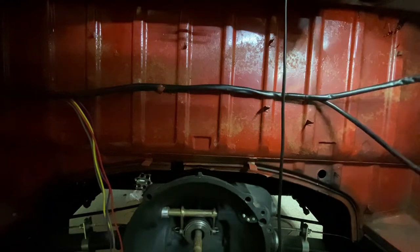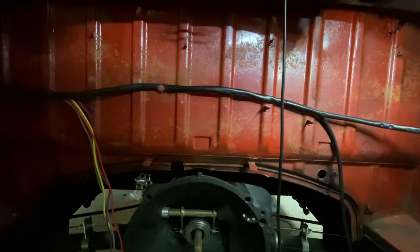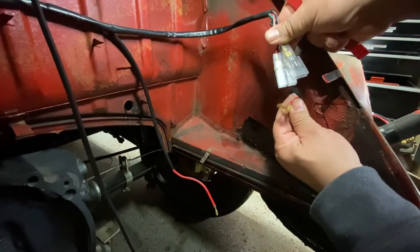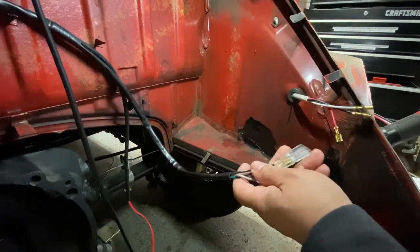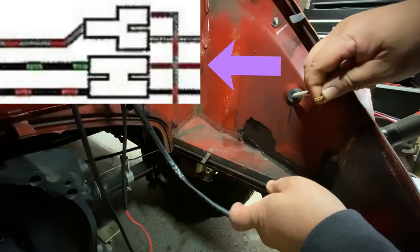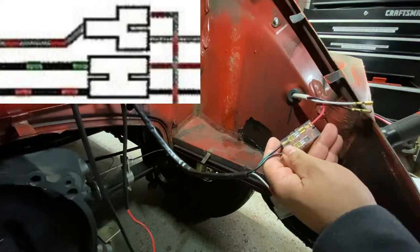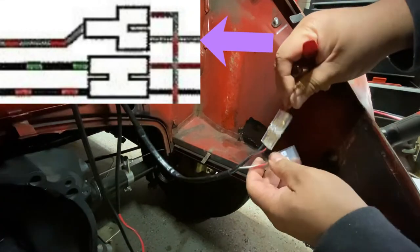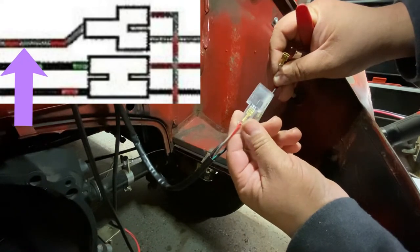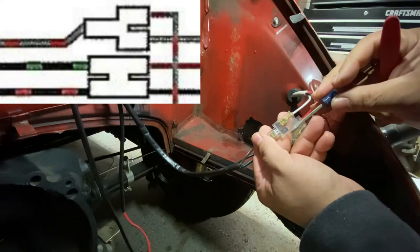It splits right here — we'll leave that and let it hang. Now we can hook up the rest of these connectors. The red wire goes to the black and green, the black gets connected to the red and black, and the white gets connected to the gray and black. It doesn't matter which side you put it in.